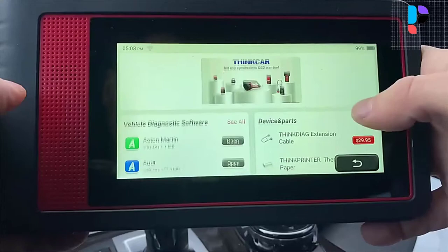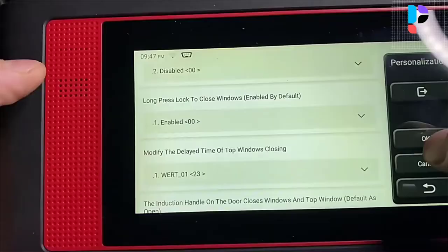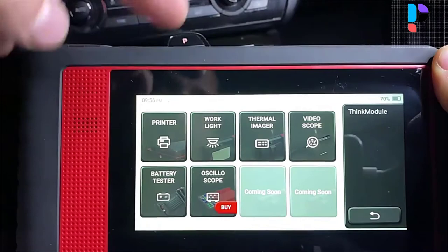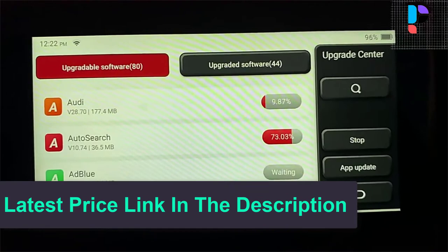A broad variety of commonly used special functions are also included, such as Oil Reset, Sunroof Reset, Electronic Parking Brake Service, Anti-lock Braking System Bleeding, Injector Coding, Suspension Reset, Gearbox Reset, Adaptive Front Lighting System Headlamp Reset, Throttle Adaptation, Gear Learning, Exhaust Gas Recirculation Reset, Battery Management System, Steering and Suspension, Diesel Particulate Filter, and basic Tire Pressure Monitoring System Reset Service.